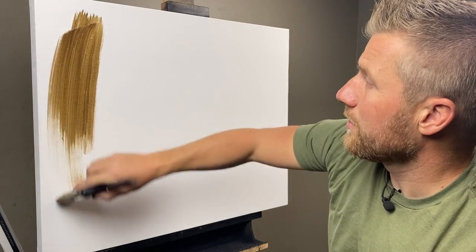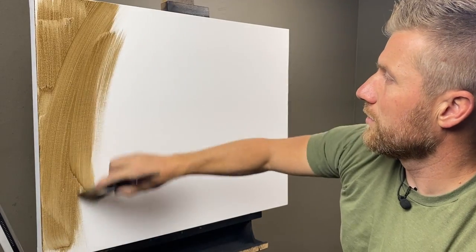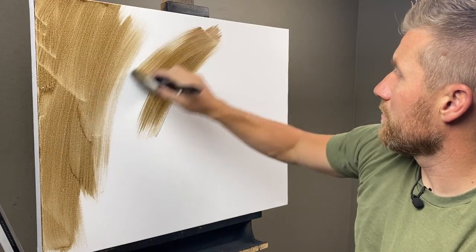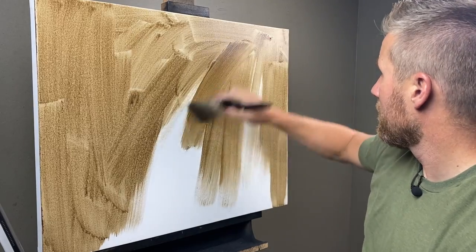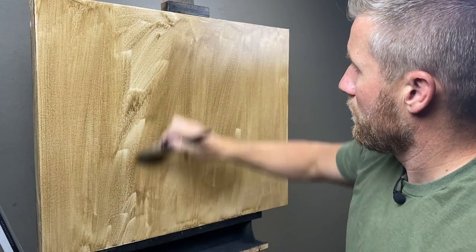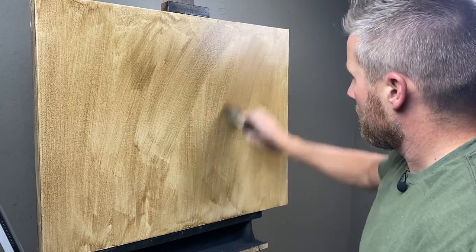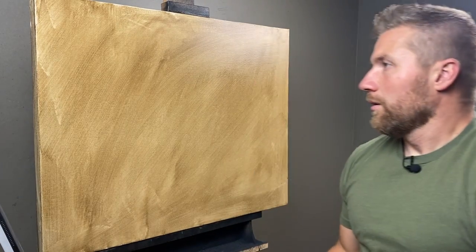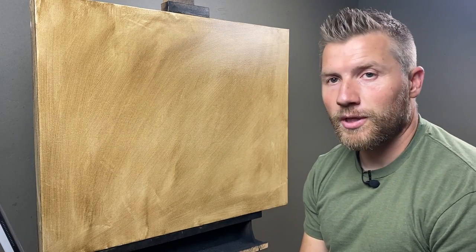So pretty simple here, just going to completely cover the canvas. I like to use a wide brush so it moves a little quicker. I just like to go over it and kind of even things out a little bit. There we go. Simple.